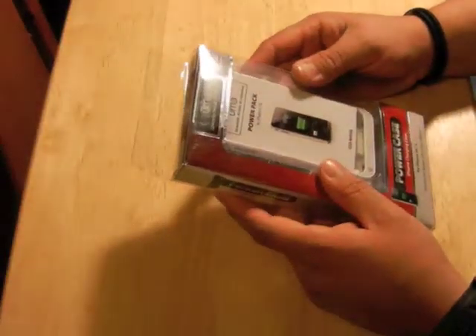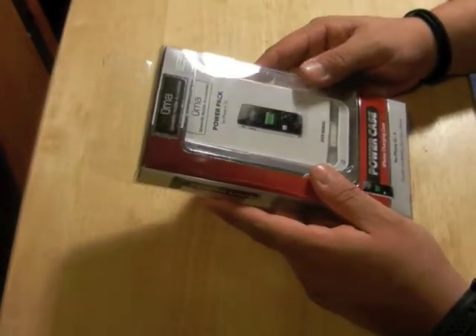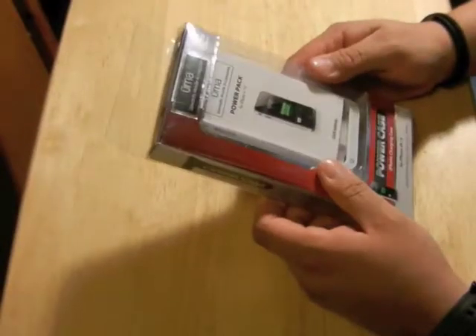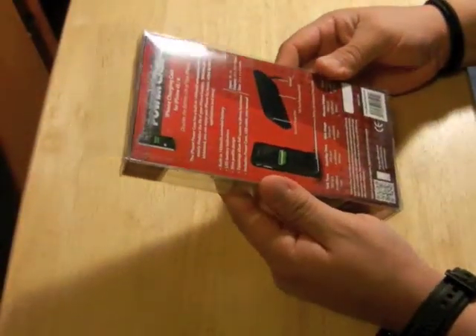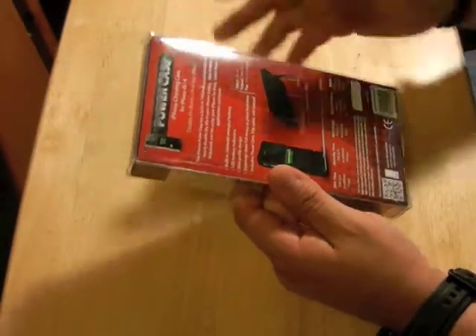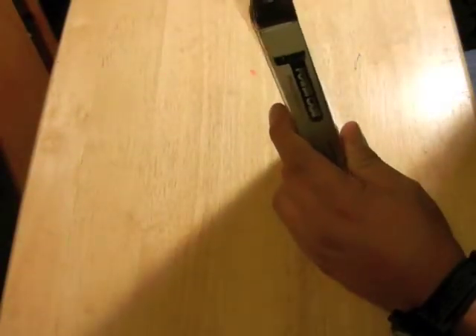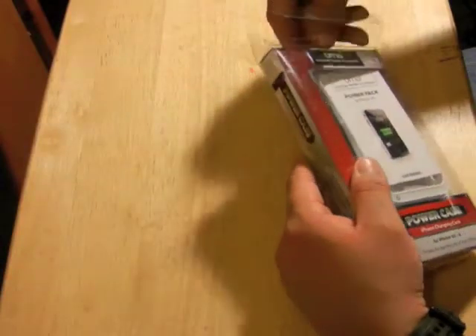Hello YouTube users, today we want to review the iPhone charging case from UMA. I just got it, looks pretty good, so we're gonna go ahead and open it and see how good it is. I already have one and I've been trying it for a couple weeks already and it's a pretty good item.